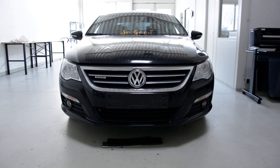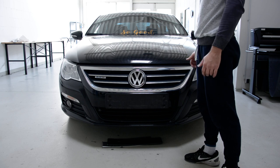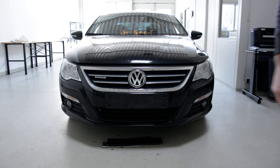Hello everyone! Today I'll show you how to remove the front grille from a Passat CC from 2010. It's very easy — it has just four screws, four torques, T25.